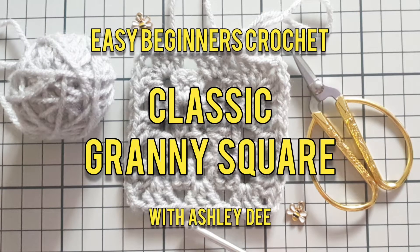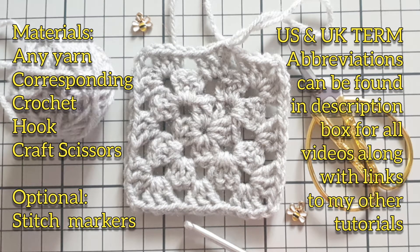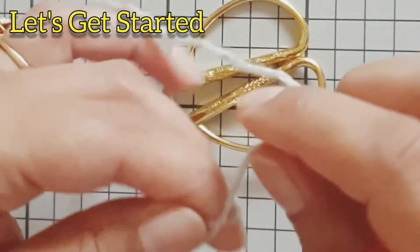Hello and welcome back to my channel. In this tutorial we will be making a classic granny square. Here's what you'll need — abbreviations for US and UK terms can be found in the description box below.